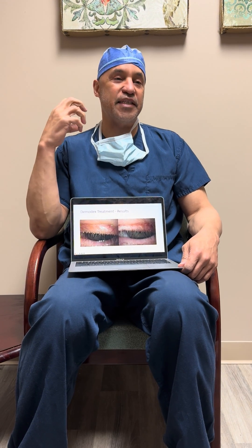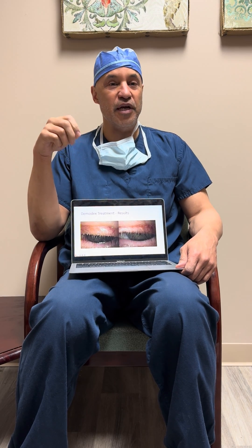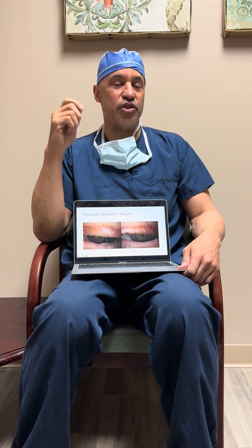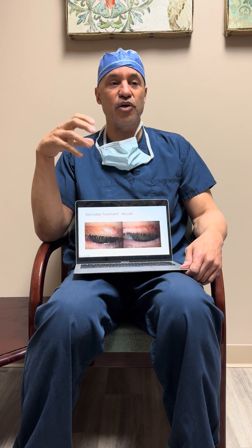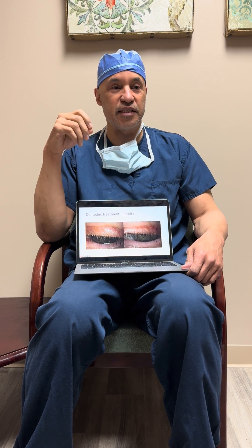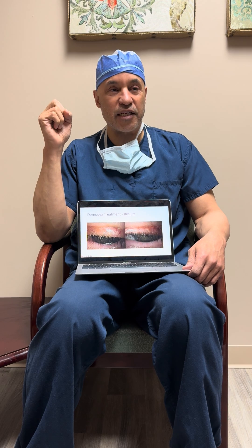Dr. Toyos here. Patients always ask me, how can I tell if my Demodex treatment is working? There's a bunch of Demodex treatments out there — people scrubbing the lids, toothbrushes to the lid, a new drop called Xdemvi which got FDA approved for killing Demodex. We use Ivermectin Plus, which I find is the most effective way of killing Demodex on the skin and lids, and getting patients back to normal.